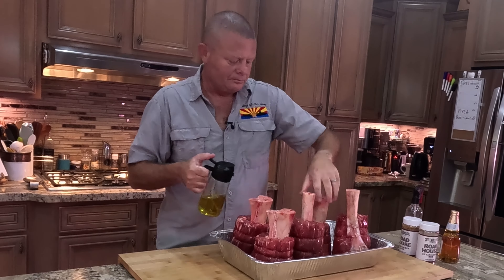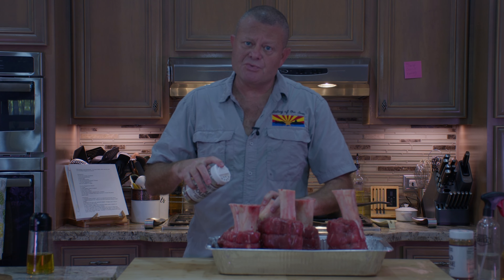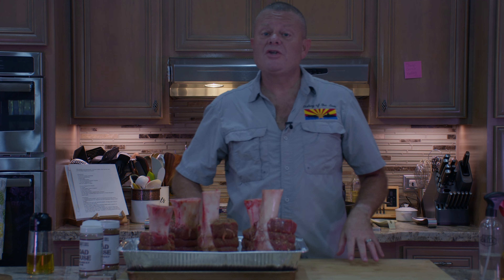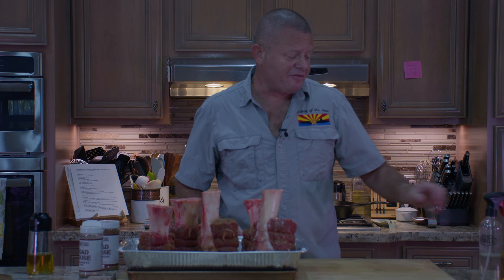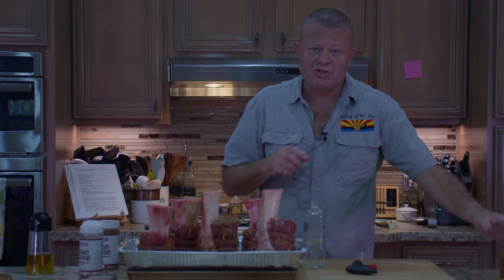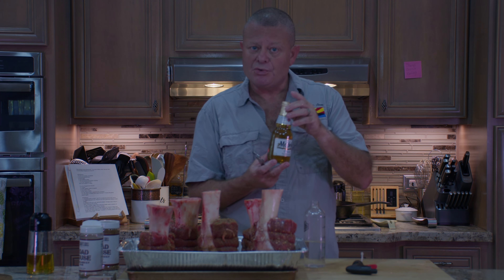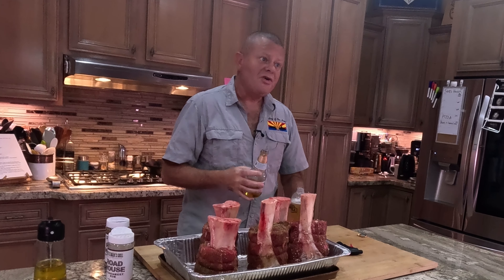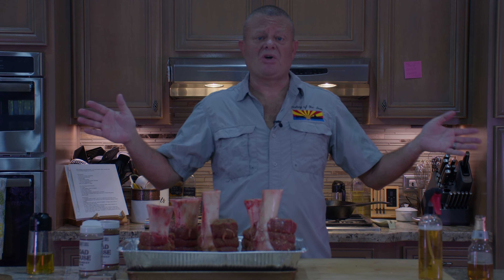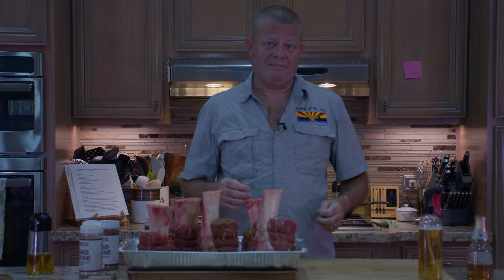We're using one of our favorites, Cattleman's Grill Roadhouse. We're going to go medium heavy with this rub because we want a good bark. I'll get the bottoms covered too. Now we want a good bark, but we don't want it to be too tough, so about every 45 minutes we're going to spritz it with a mixture of water and Modelos. You could use water and vinegar, beef broth — plenty of things. Let's get these out to the smoker and let the magic start to happen.